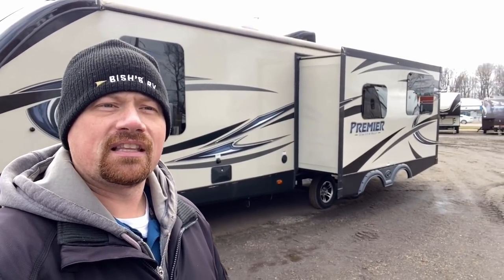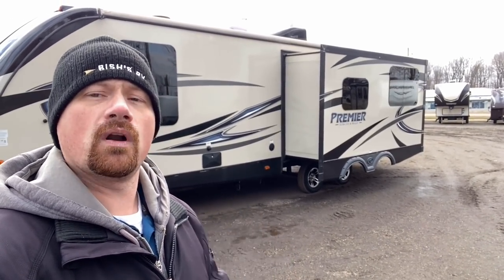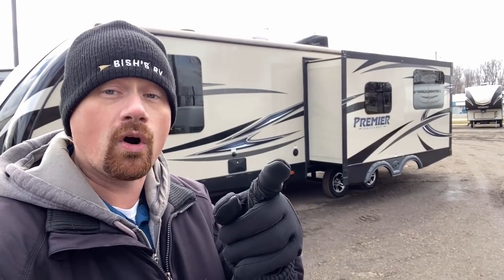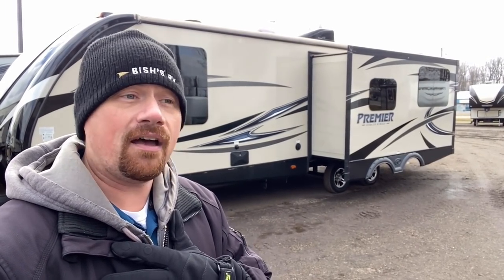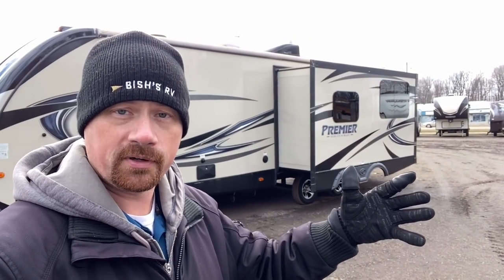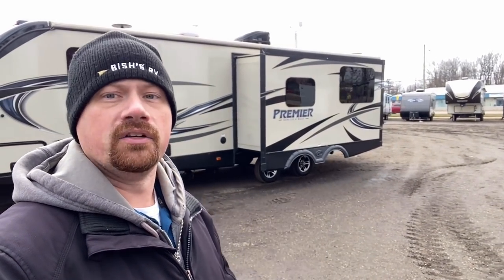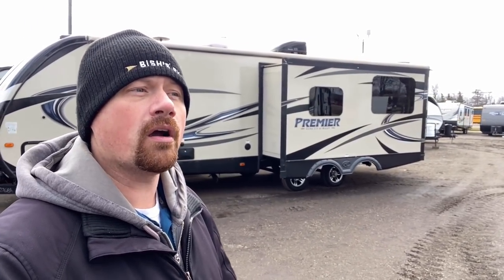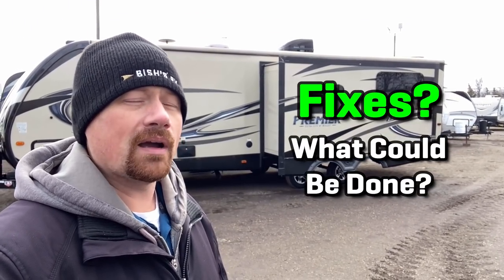Whenever you're in a situation like this, where you hear some level of water has gotten into an RV, there's usually one or two mindsets. I respect both of them because it's your money buying this, not mine. I'm not selling you a camper today — all I'm doing is trying to help you. Frankly, the information I'm giving you may not benefit the sale of an RV from my facility. This is about helping consumers. You're going to hear people either say, if there's water in it, run, don't walk, get away from it — or you'll hear someone say, okay, for the right money, what can be done about it?